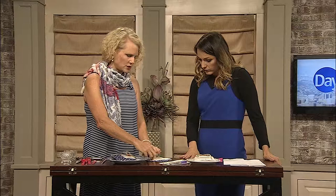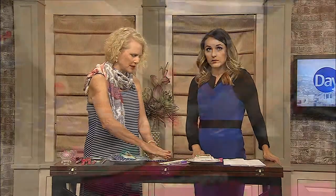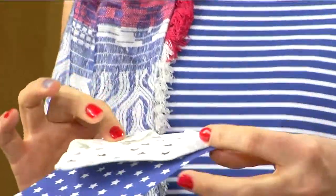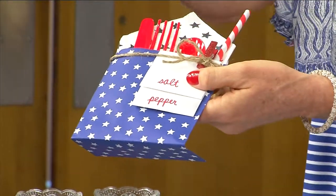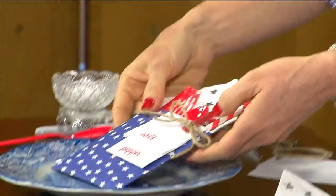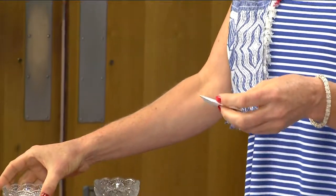Here are just a few simple tricks. With your napkin, you just fold it and lay it on top of your bag — fold it a little smaller than the bag so it slides in easily. Then you add anything you want in there: your straw, your silverware, and then the salt and pepper.